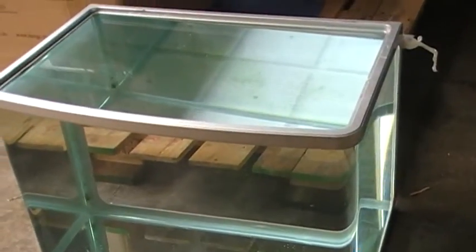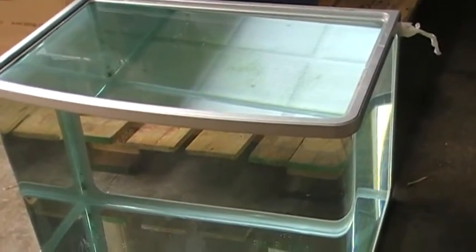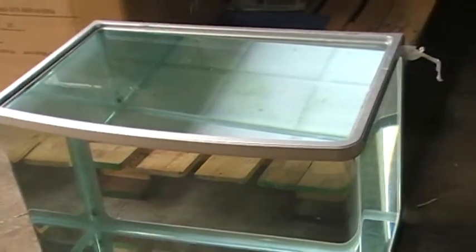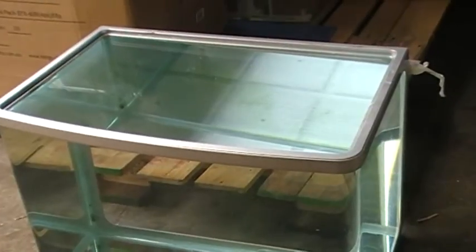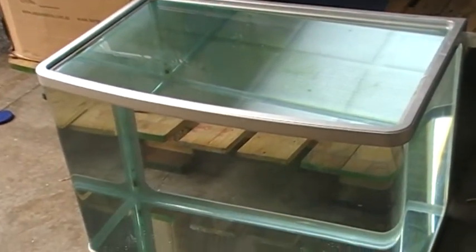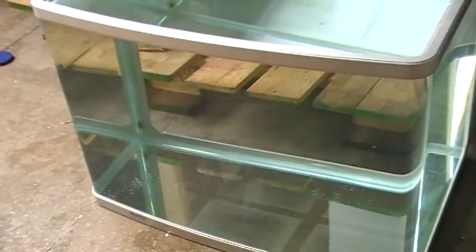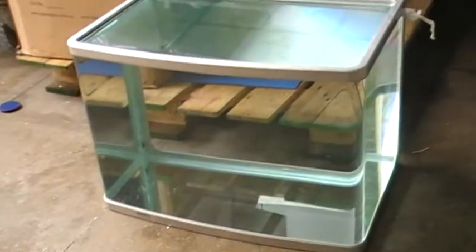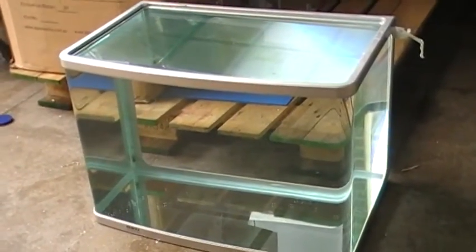It's an Aqua One 620, and it's exactly the same problem that people have. We only get a couple of these, maybe one a month, but it is really irritating because it puts people in a lot of inconvenience when there is clearly no leak, as you can see. Hopefully this guide has been useful. There will be some other guides on tropicalfishbypost.co.uk.